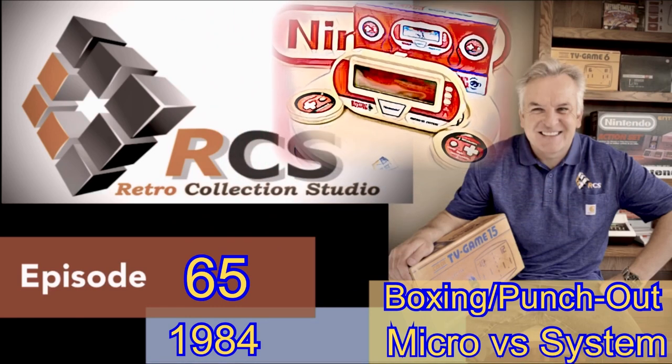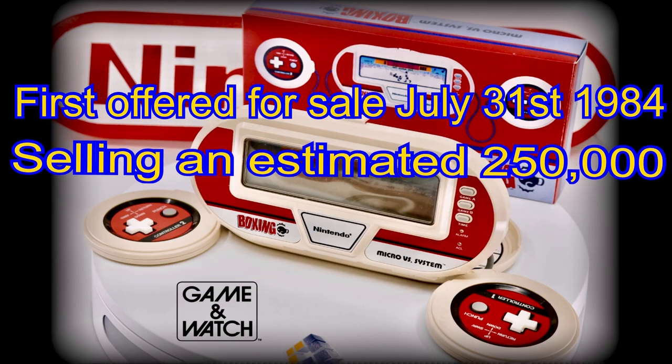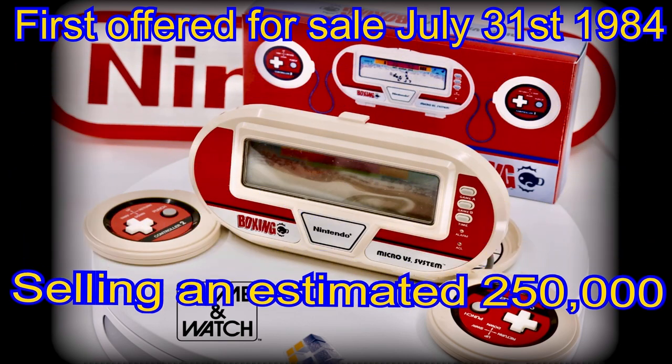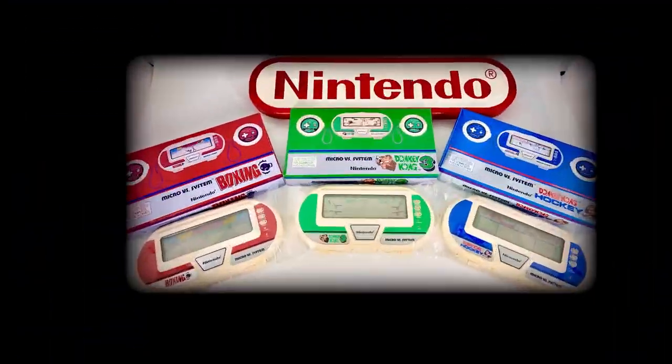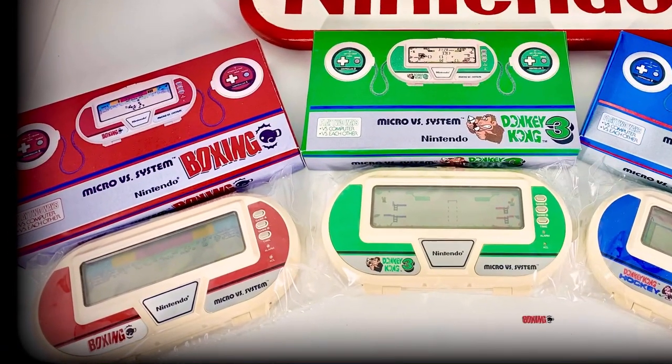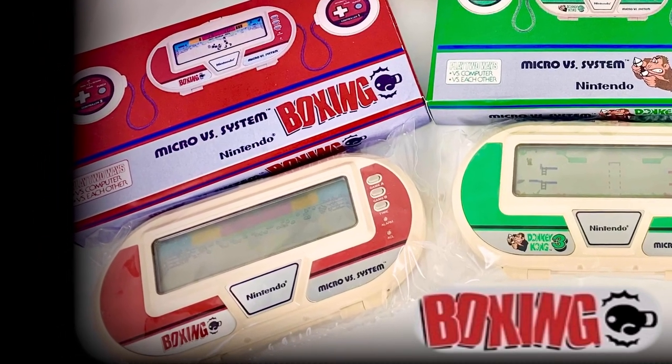The first was called Boxing, and also went by the more popular name of Punch-Out in the US, with their pocket-sized version. This game was first offered for sale to the public July 31st, 1984, and had estimated worldwide sales of somewhere around 250,000 units. With blue, green and red consoles completing the range's lineup, Boxing was the first system to be released.